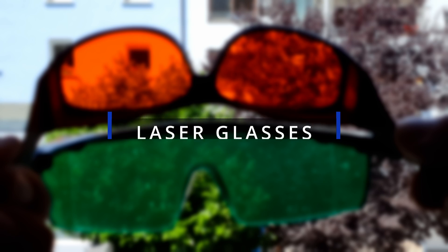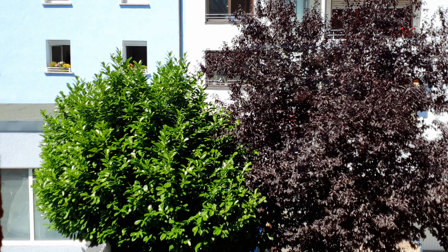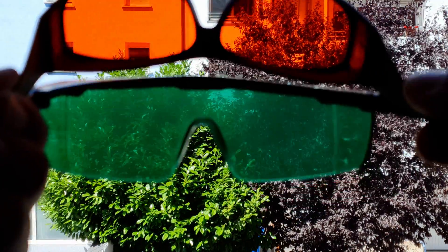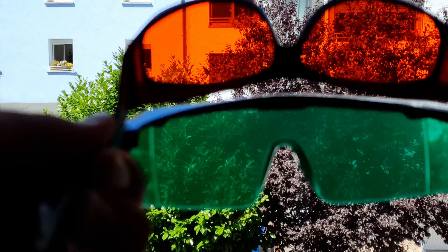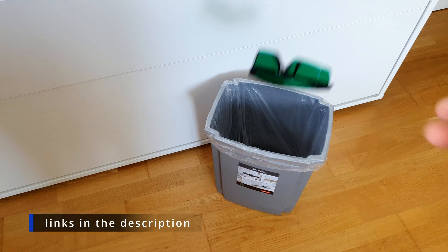Before we get our hands dirty, let's talk about laser glasses — the most important thing is your eyesight. You can see the difference between a certified OD6+ laser glasses and the one delivered with the set. Even the color is wrong: the blue laser should be filtered with an orange color, which is why the plexi is also orange on the laser module and on enclosures. Do me a favor and buy yourself decent laser glasses before working with diode lasers. If you don't know where to start, I put the link to mine in the description.